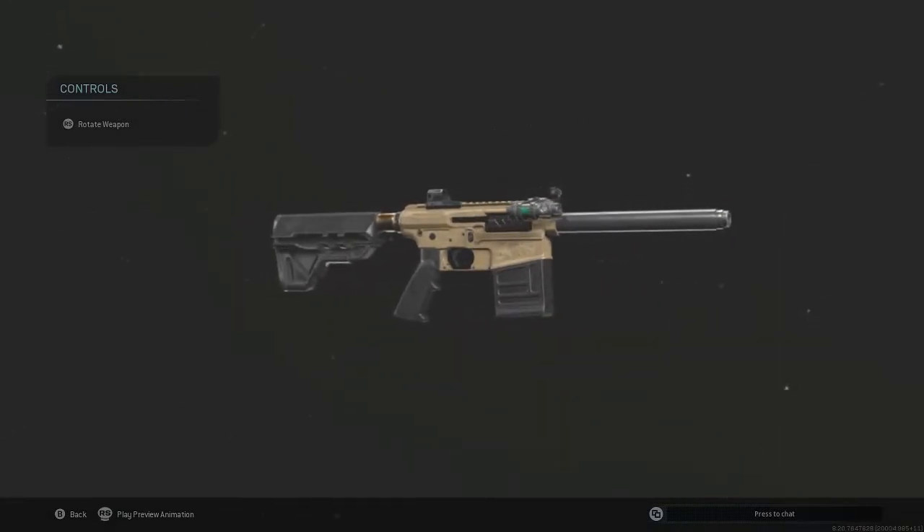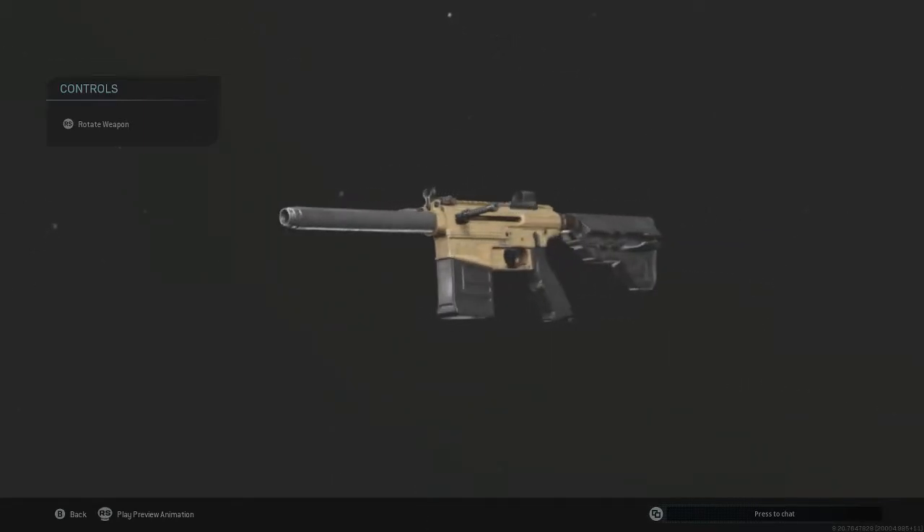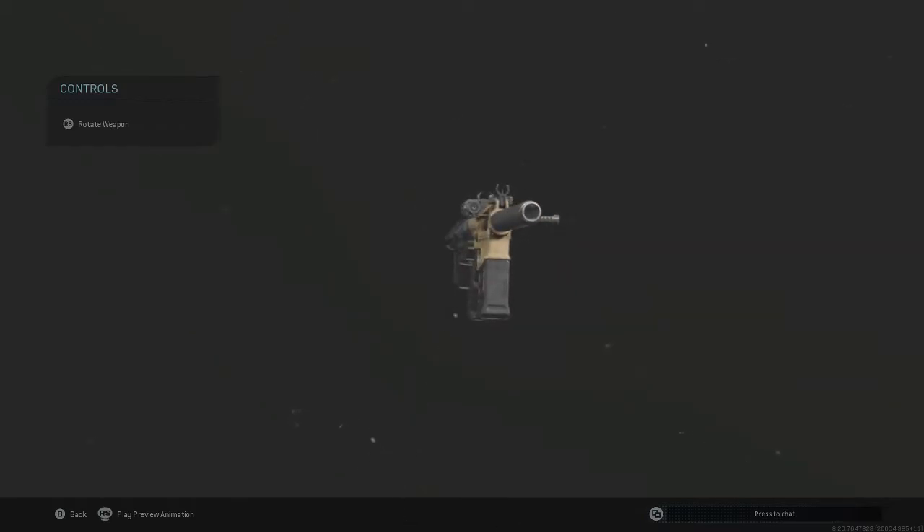It's like if you combined the Origin shotgun with the Model 680, but it's leaning more towards the Origin side, so it's just absolutely terrible. At least with the Origin you can shoot it really fast up close. This one just tries to be both — it tries to be like the Origin but it's not good enough, and it also tries to be long range but it's just not long range at all. I don't know, man. This shotgun just sucks.